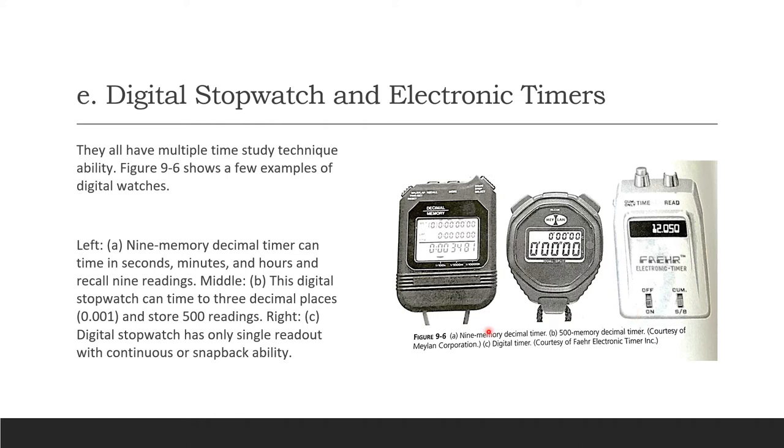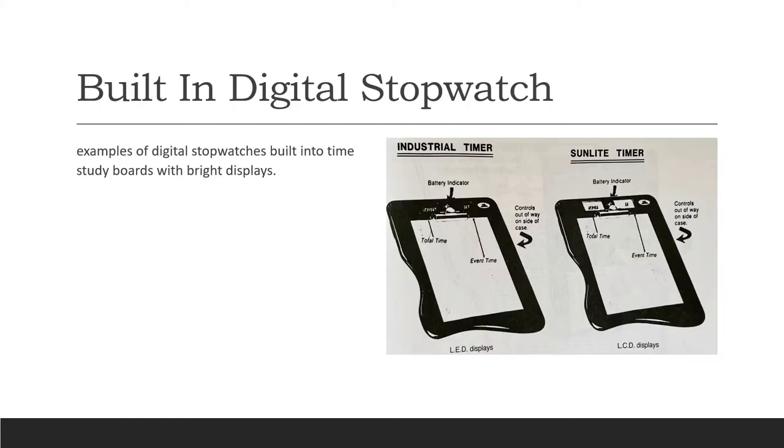Digital stopwatches and electronic timers are very popular now. The first example is a 9-memory digit timer that can recall 9 readings in seconds, minutes, and hours. The second is a digital stopwatch that can time to three decimal places — 0.001 — and store about 500 readings. The third is a digital stopwatch with a single readout that can do continuous or snapback timing. There's also a built-in digital stopwatch integrated into a time study board, with LED and LCD displays.